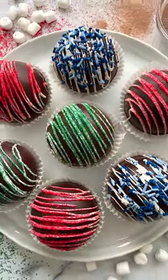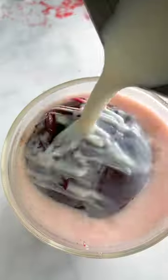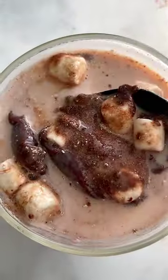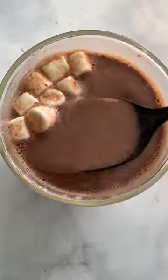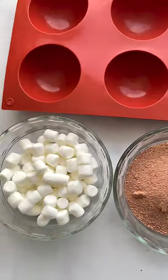Hot chocolate bombs are such a fun and delicious holiday treat and they are so perfect for gift giving — they're just so cute and yummy. Let me show you how to make them. All you're going to need is some dark chocolate, a thermometer, hot cocoa mix, some marshmallows, and half circle molds.